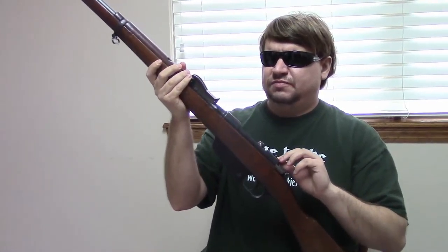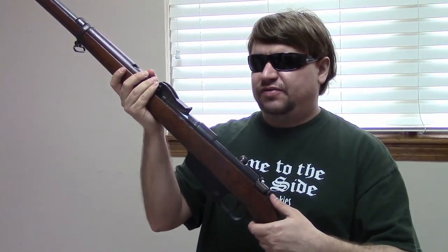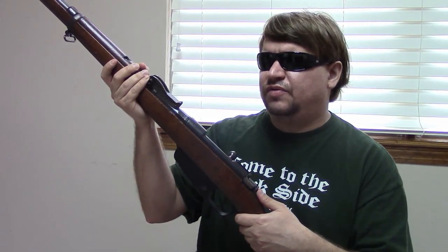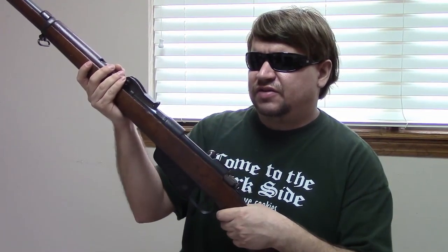The Carcano was designed by commission but Salvatore Carcano was mostly in charge of the project and it came about beginning around 1890. At that time Italy was equipped with old Vetterli rifles in a 10.4mm black powder round and they wanted to go to a new modern smokeless powder cartridge, so they adopted a 6.5mm smokeless round — quite small diameter and quite advanced for the day — and then designed a rifle to fire it.